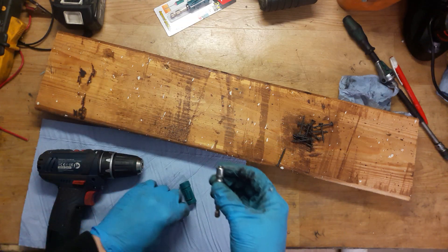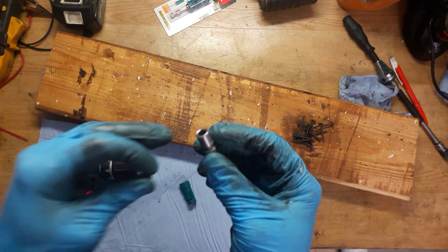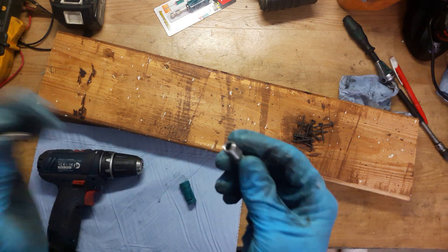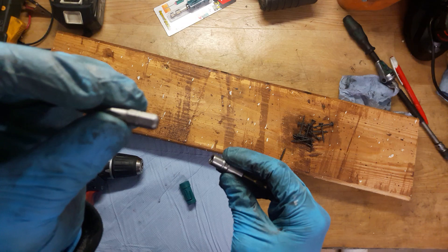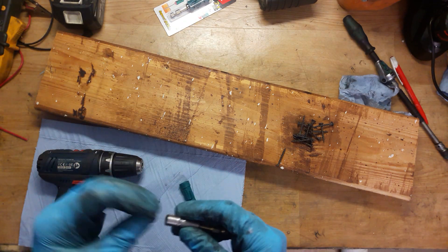It's a simple bit holder that holds 25 millimeter length bits. You can insert PH1, PZ, Torx, or whatever you like. Now I will use a PH2 bit - it doesn't matter about the manufacturer.